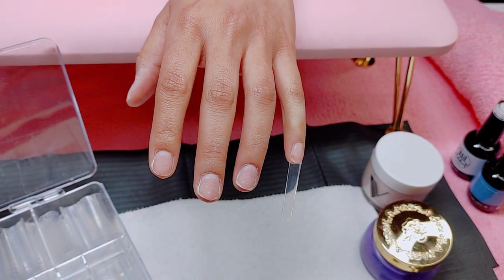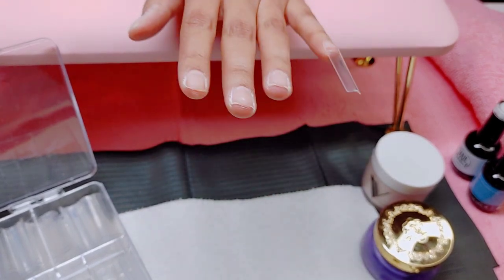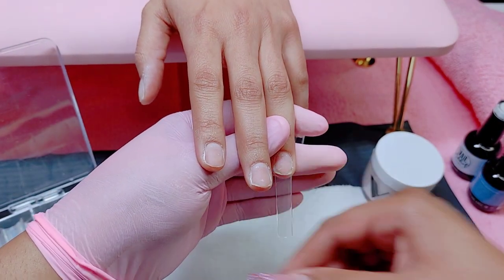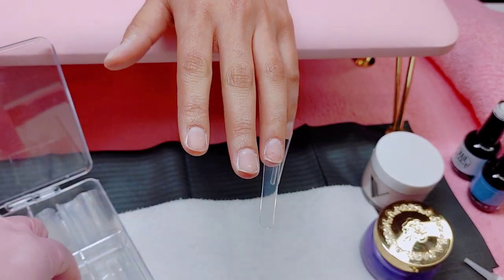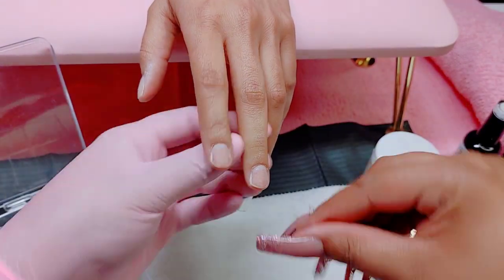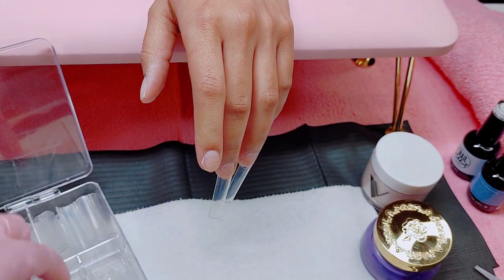Next I'm going to be gluing on the tips. She asked for the tiny little tips I have for small sets like hers, but I didn't want to use those because they kind of flare out — like duck tips, kind of like campanas. I'd have to file so much off them, and it's just a pain, so I decided to use my larger tips and just cut them down.